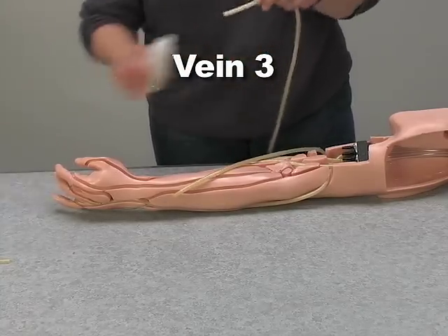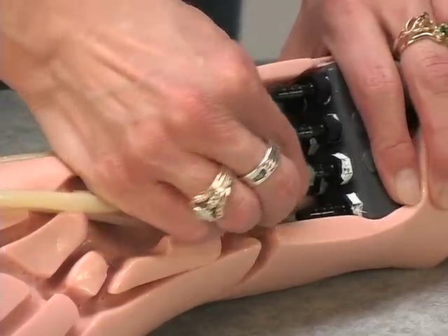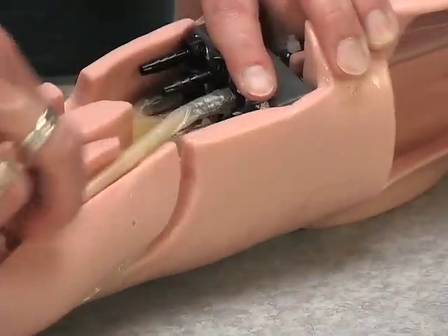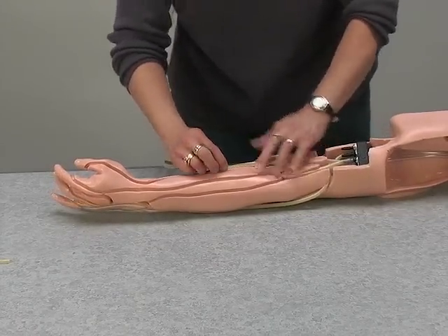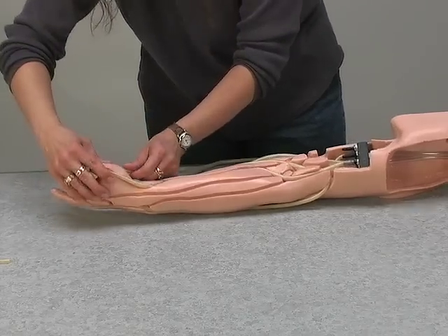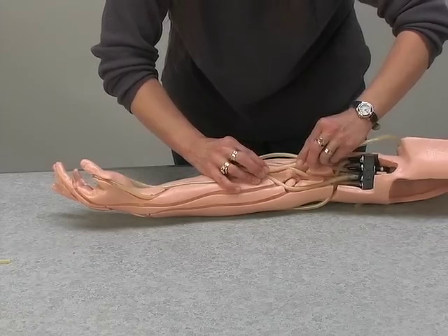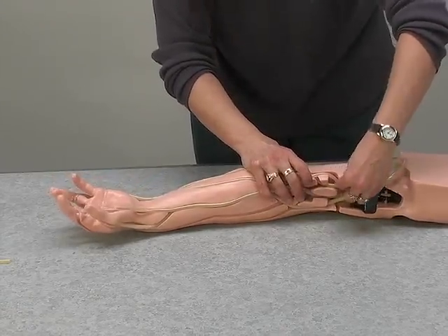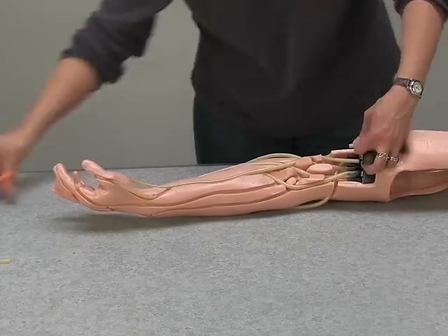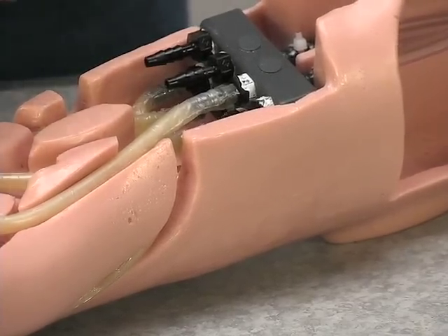Take the third replacement vein, lubricate, and connect to fitting number seven. Work it into the channel down the forearm, around the palm side of the thumb, and back to the end and toward the connector block in the same channel. Pass the vein over the first section of tubing and the second section. Cut the vein to fit, lubricate, and connect to fitting number five.